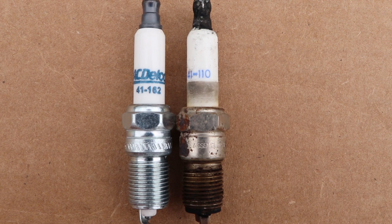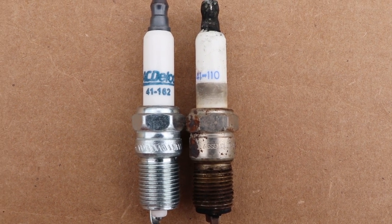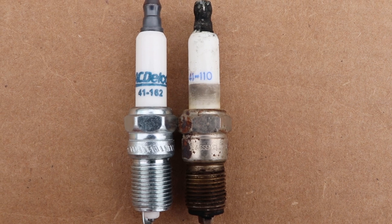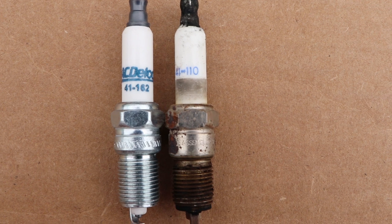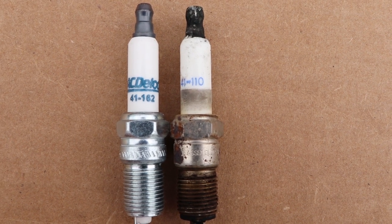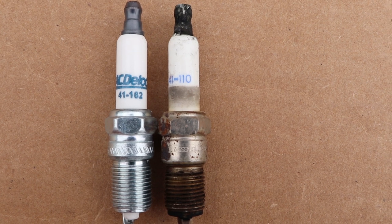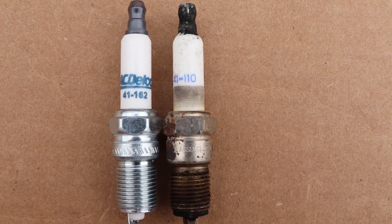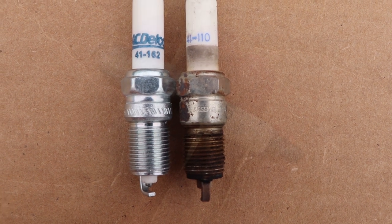With the old and the new spark plugs side by side, you'll see that the part numbers do not match. On the old plug you'll see a 41-110, and on the new plug you'll see a 41-162. If you do a quick Google search, you'll find out that the 41-162 became the standard replacement for the 41-110. So just because these do not match, you still have the proper replacement part.